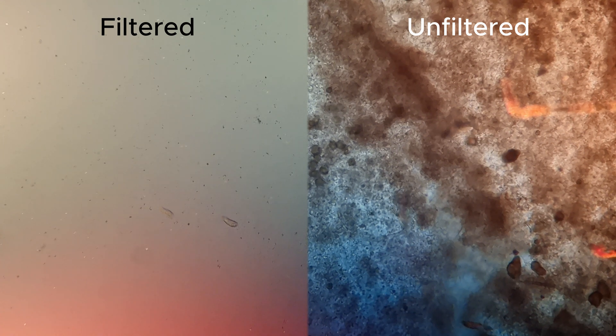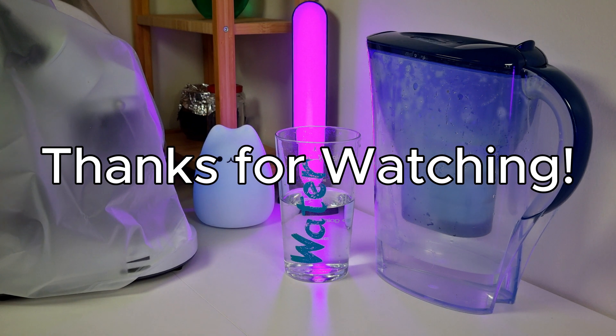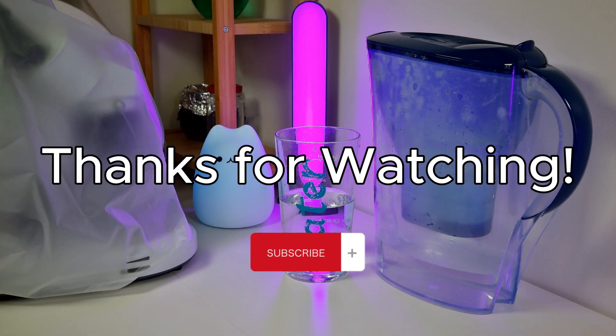Do you have a Brita at home? Let me know in the comments when was the last time you replaced its cartridge. If you liked the video, subscribe — it would make me happy. Thanks for watching.